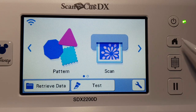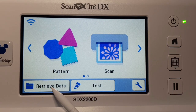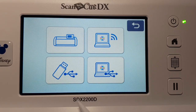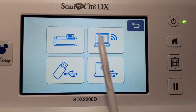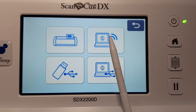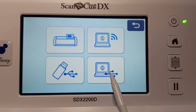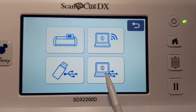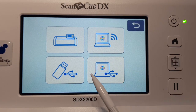So you can see we're in the home screen — press home to get to this screen. Down here you can see 'Retrieve Data', that's where you go to retrieve your data. You've got four options: it can be on the machine, by Wi-Fi, on your USB, or on your computer connected to your ScanNCut. In the DX model — not so much in the CM range.